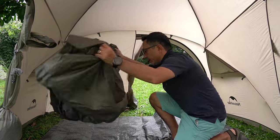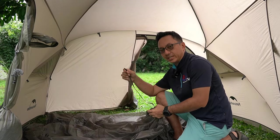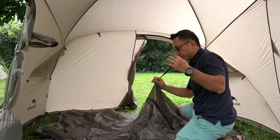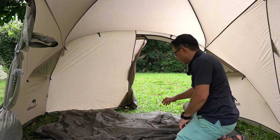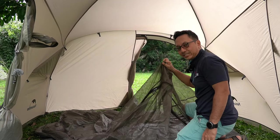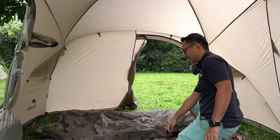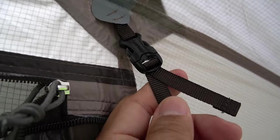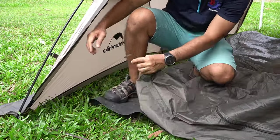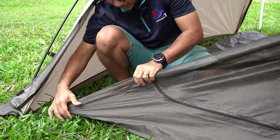Next, I'll show you how to set up the inner tent. These quick-release buckles make it very easy, and in no time you'll have your inner tent set up. Step one: look for the longest straps, which are located in front, while the shortest strap is at the back. There are two access doors for this inner tent — one in front and one at the back — providing a third overall exit from the inner tent. The buckle is adjustable so you can tighten the strap to lift it up nicely.